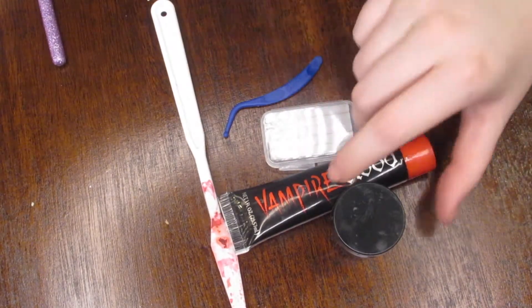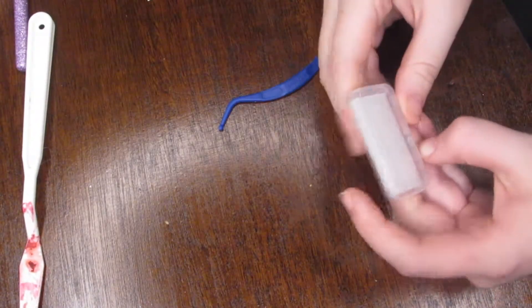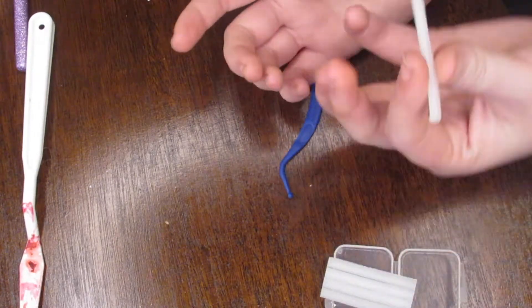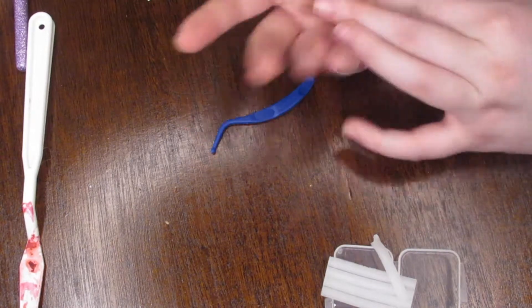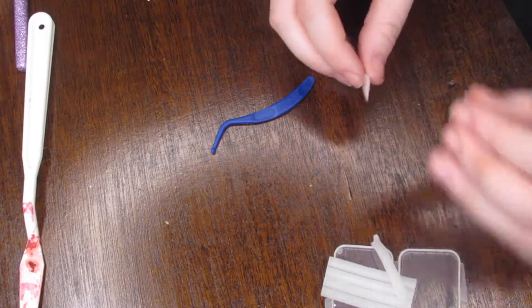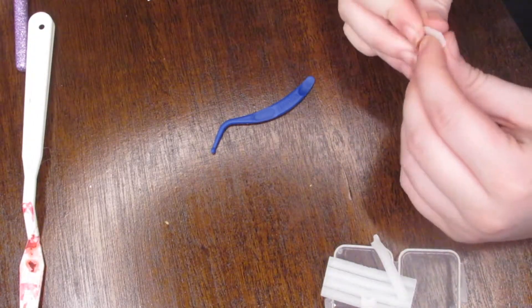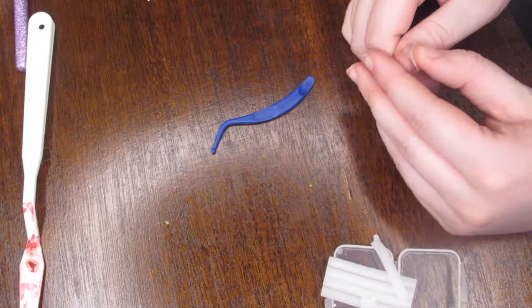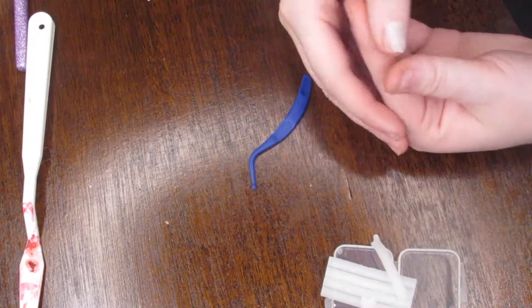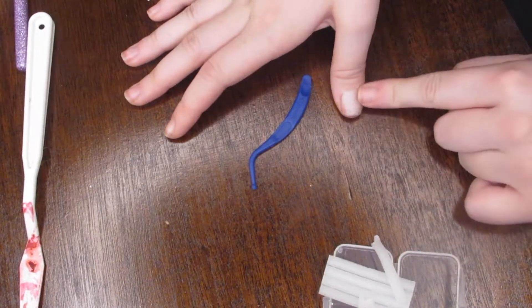First, let's open this up — simple enough, just struggling with the packaging. You're going to take a little strip of the brace wax, break it off, and squish and roll it around in your hands until it becomes nice and moldable. The reason I like to use brace wax for this is because it already looks like your nail — broken nails turn white, and this is perfect for that.